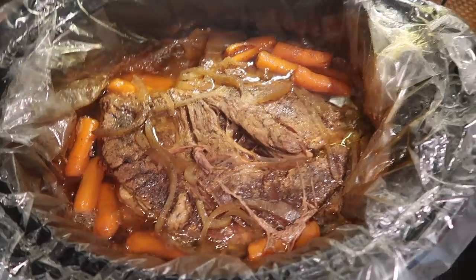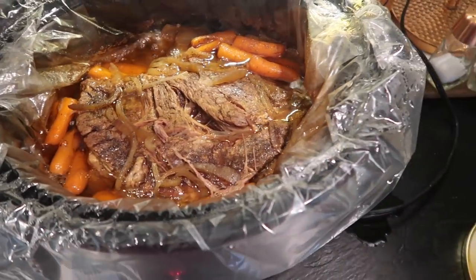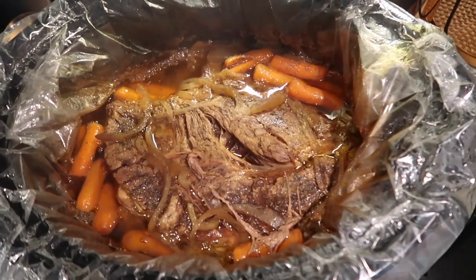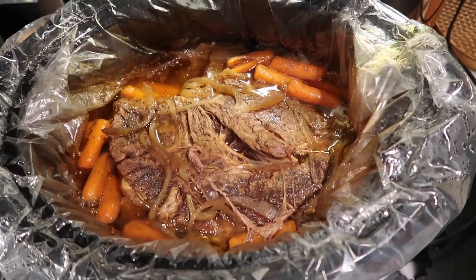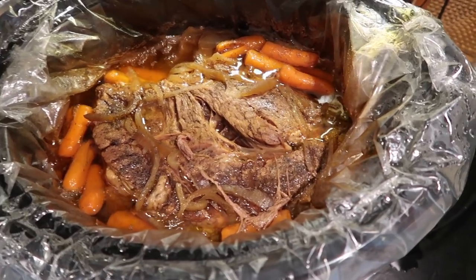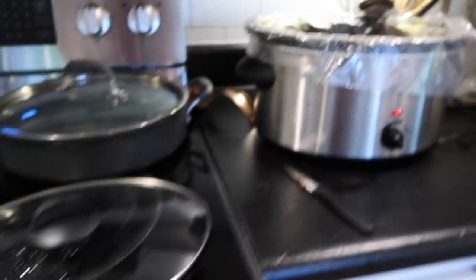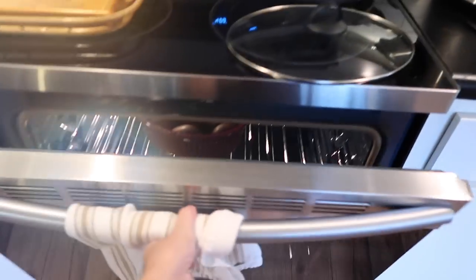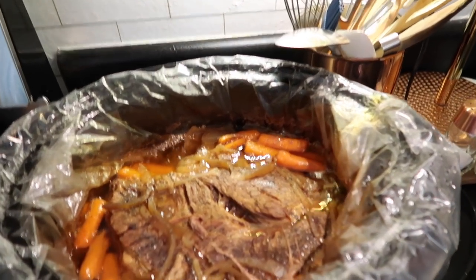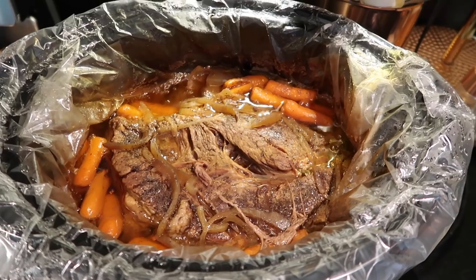My roast is ready — it's been slow cooking all day on low. I added some carrots about midway through the day, and also put some Worcestershire sauce in it this afternoon. I also put some potatoes in the oven. We like to eat it with sour cream and shredded cheese. Super easy and it smells delicious!